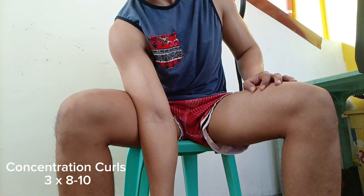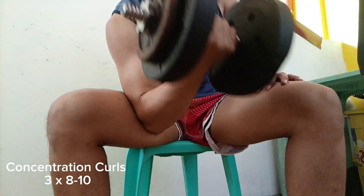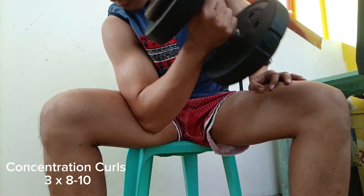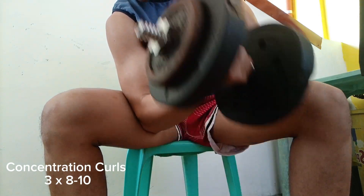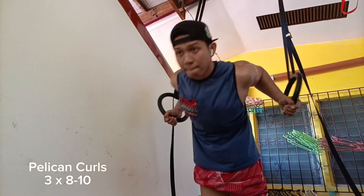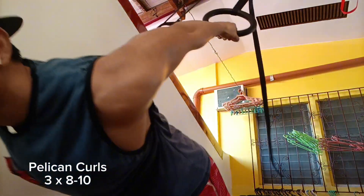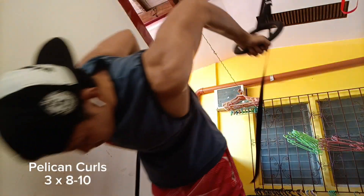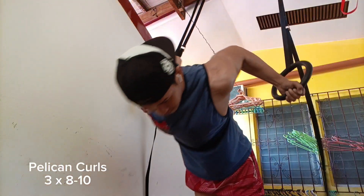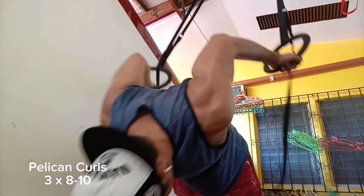I'm trying to minimize injury on isolation exercises. My opinion before on concentration curls was that they're not quote-unquote functional — as some of the so-called optimal and science gurus on TikTok, Instagram, and YouTube would say. But I try to be as open-minded as possible now and test whether my body responds well to such exercises. So far, concentration curls are a very good alternate when I don't have time to go to a gym with access to a preacher station.